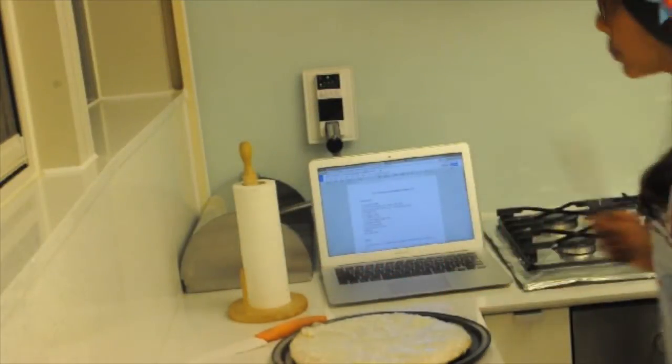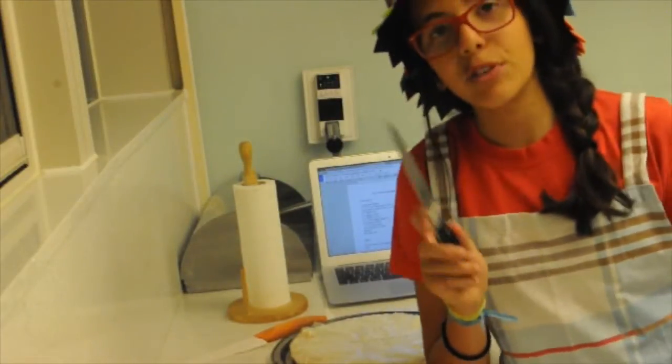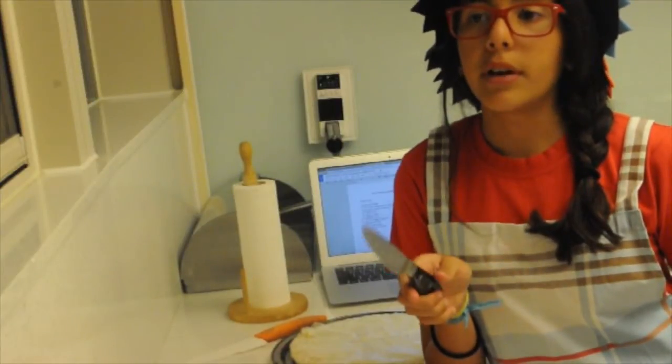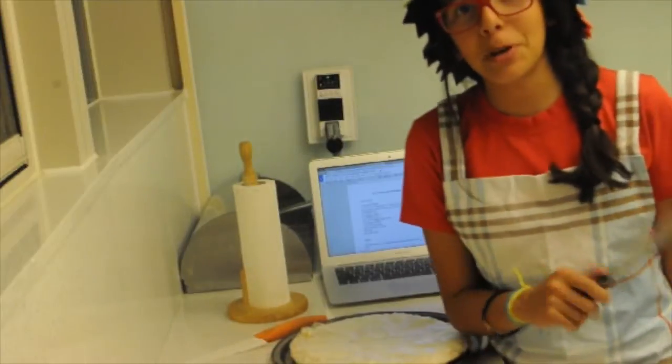The first step is you need to preheat your oven. You probably can't see my oven right now, but it is being preheated. Preheating your oven is very important. I actually don't know why you should preheat your oven, but it is very important because the internet says so and you should trust the internet.